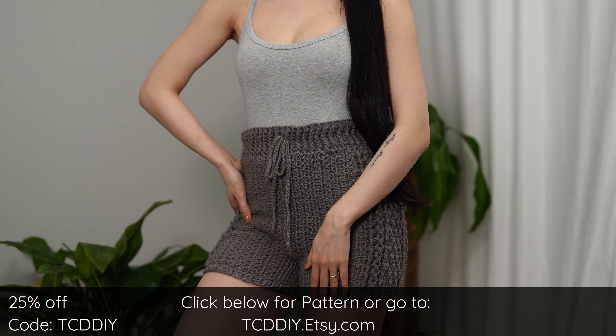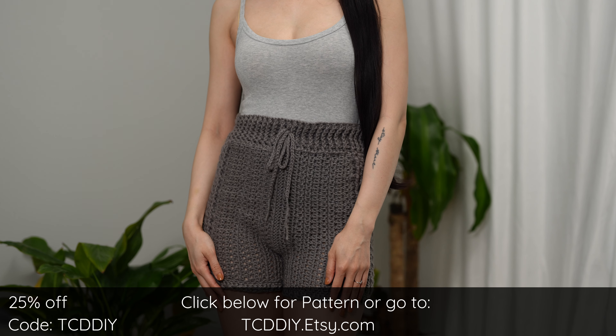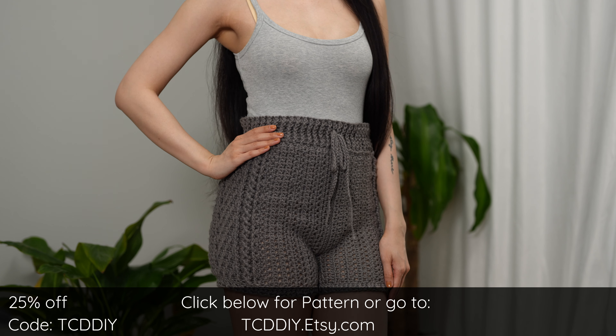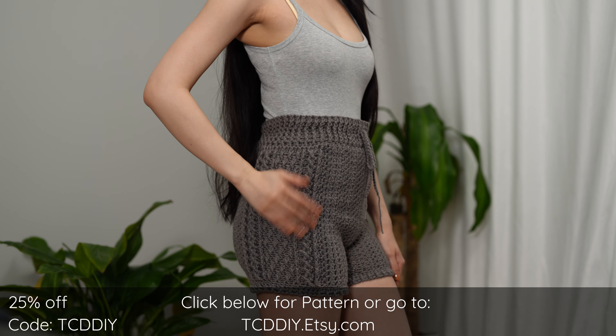And there you have it — hope you enjoyed the tutorial! Join us on Instagram, Pinterest, or Twitter — links are down below. Don't forget to like and subscribe to the channel if you haven't already. Catch you in the next one, bye!